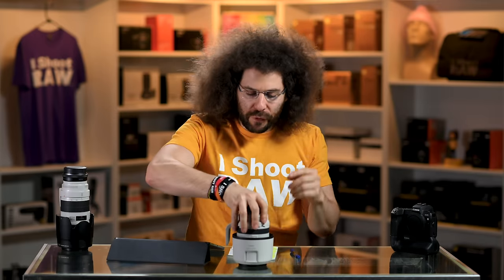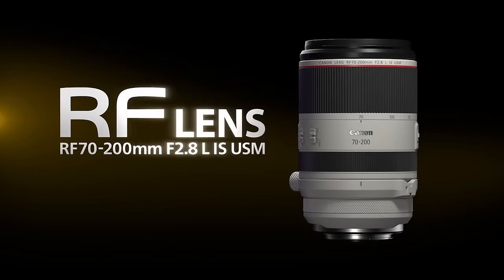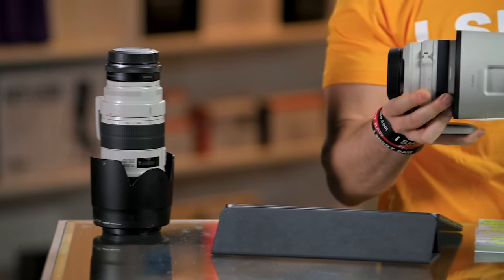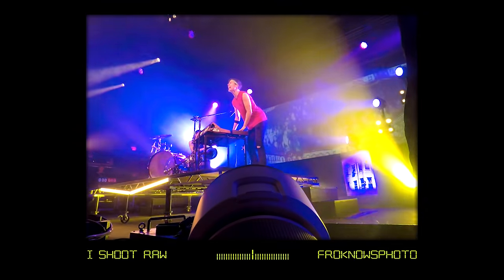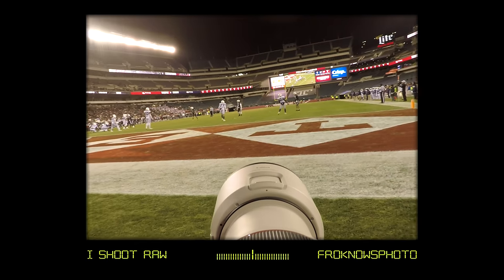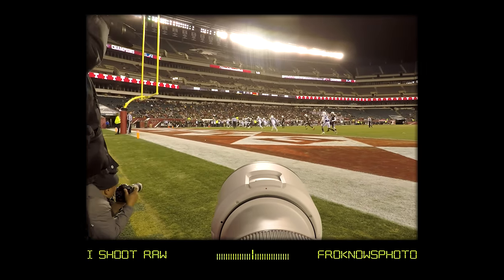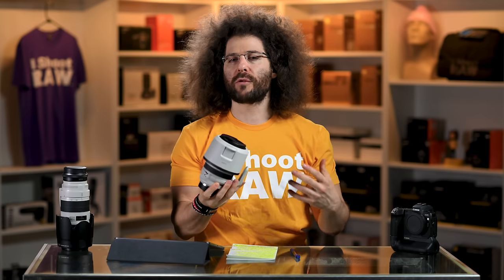Jared Polin, froknowsphoto.com, and this is a review of the Canon 70-200 2.8 RF-LIS lens. I will be putting it up against the 70-200 2.8 version 3 LIS in terms of functions and features. This is pretty close to a real-world review because later on I will be going through sample images taken at concert situations and a college football game between Temple University and Connecticut Huskies at Lincoln Financial Field. This lens basically completes the Holy Trinity from Canon.